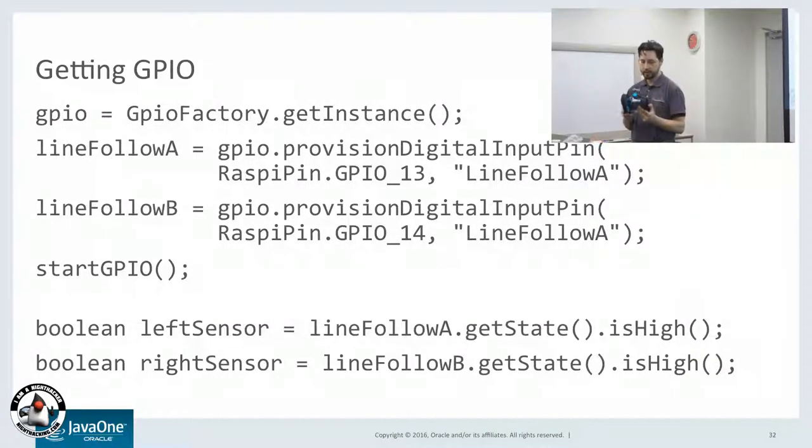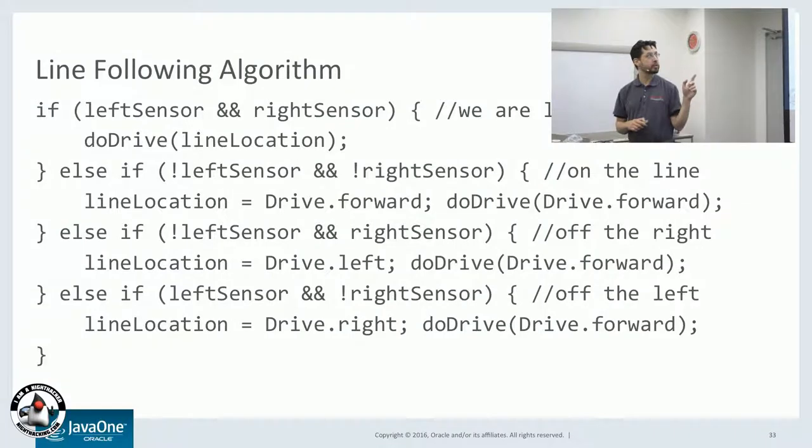The source code running on this is Pi4J, which is a Java library for doing IoT stuff. Pi4J is a good way of doing different IoT projects — it's written by Robert Savage. This is how you get different digital pins and then check the state of them if they're high or low. The line follower algorithm is very simple: it checks the left and the right sensor. If both see white, we know we're lost, so it just goes the same way it was going previously.